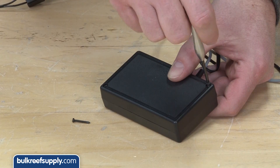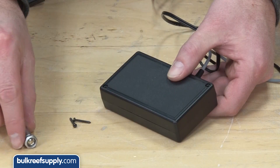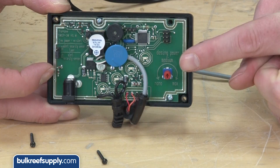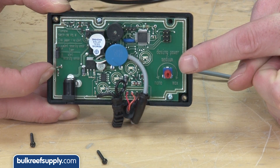Now make sure all the components are unplugged from the wall or any energized electrical connections, and unscrew the control box. Inside you will find a potentiometer, or small dial, which can be set anywhere from nano to max.